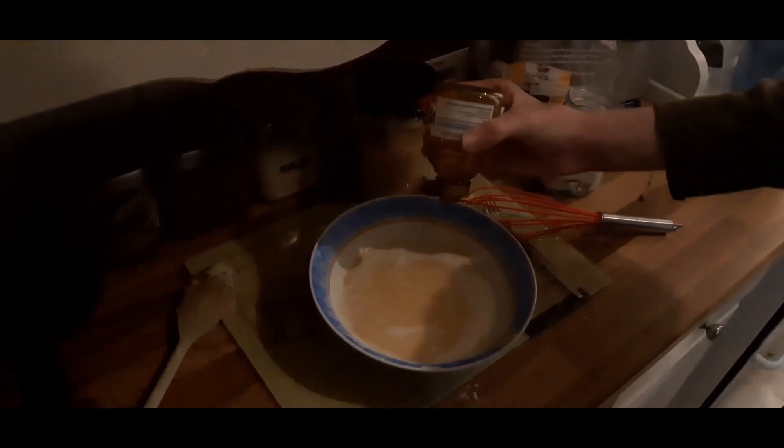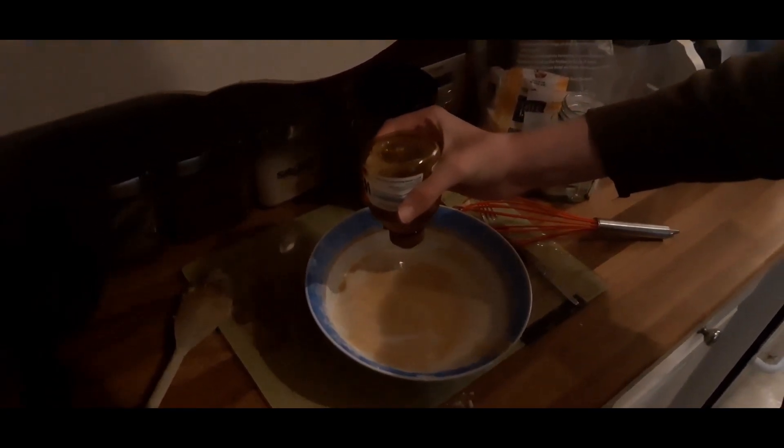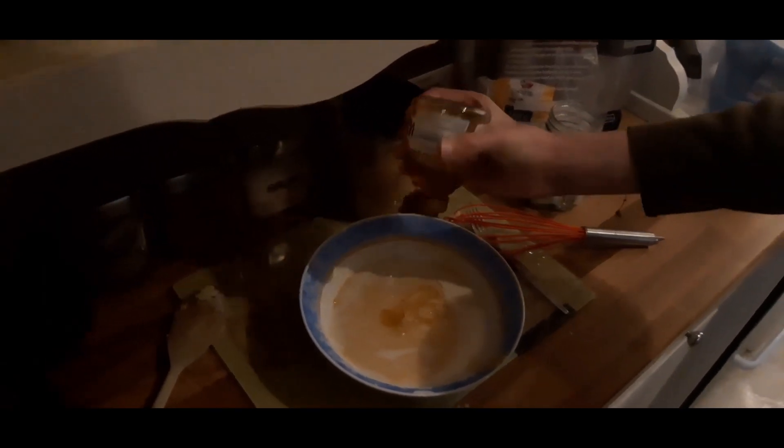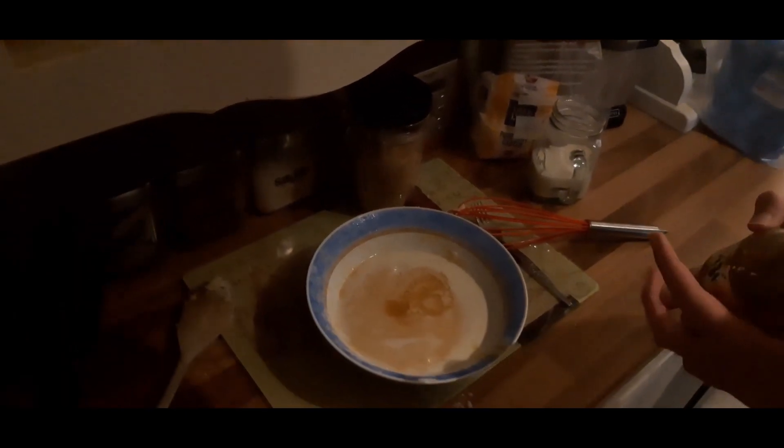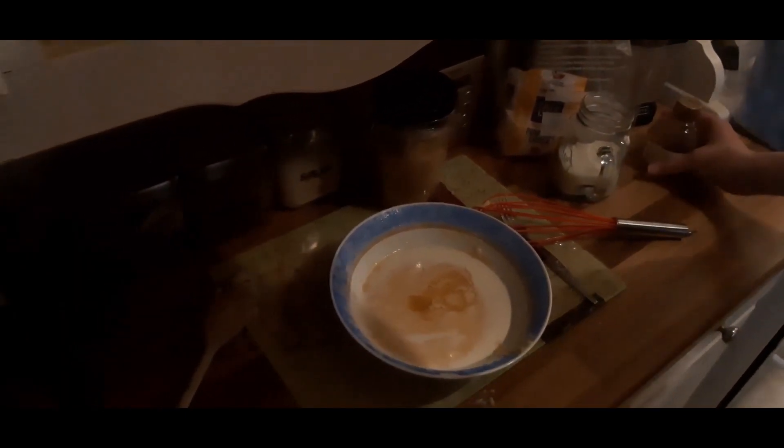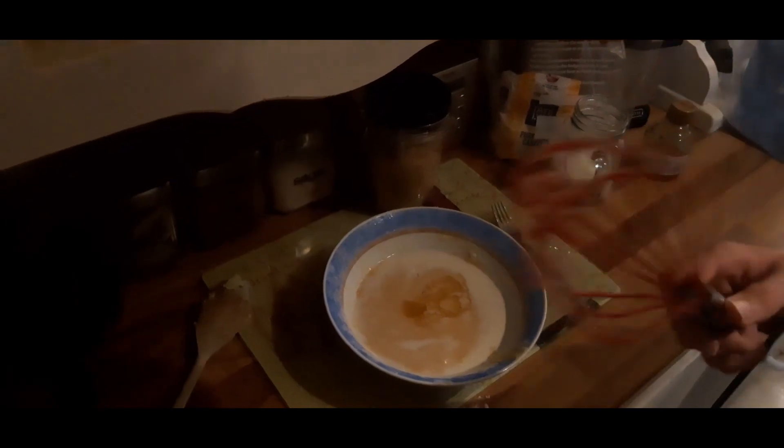We've also added some milk. What we're going to do now is take the whisk — I tried to whisk it all together before and failed miserably — but start whisking it like this. Just remember if you're baking anything like this at home... I don't know what I'm trying to say. Just ignore me, I'm waffling.